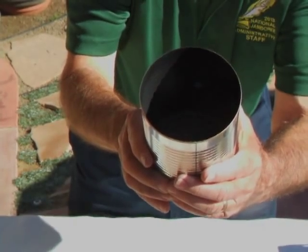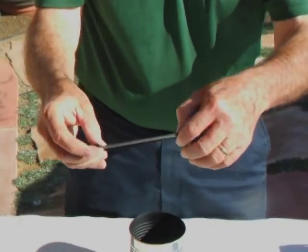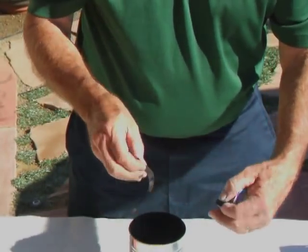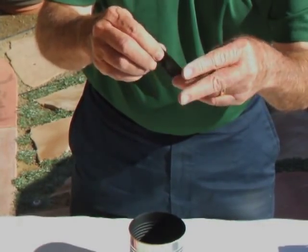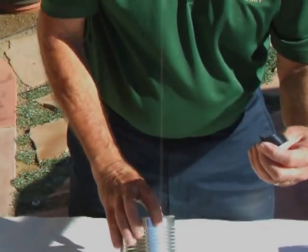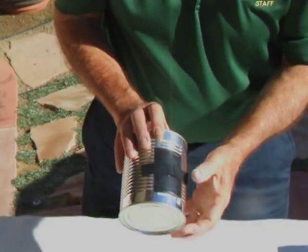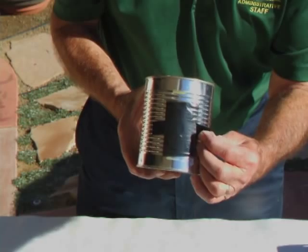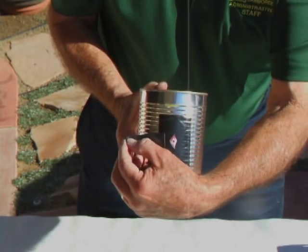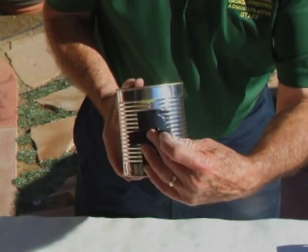We have the pinhole taped to the can. The next thing we have to do is make a shutter — something to open or close to let in light or cut it off. We'll use a piece of electrician's tape about four inches long. The electrician's tape is easy to work with; we fold over one end to make a little handle. We put the shutter over the pinhole. When I want to let in light with film in the camera, I just pull it back. The light goes in through the pinhole and exposes the film. When it's time to stop the exposure, I simply put the tape back down.